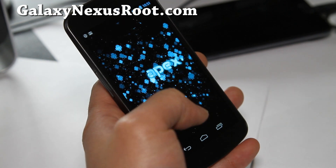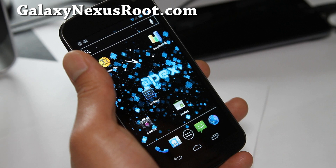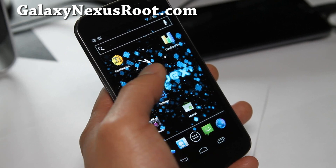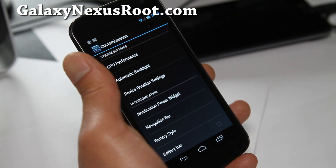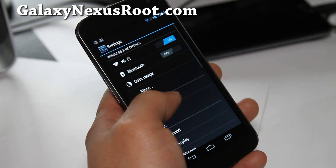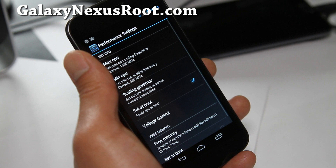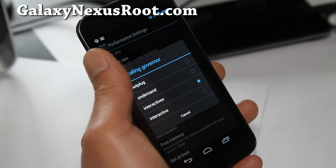This one's kind of cool because it comes with a lot of stuff, just all there. It comes with the Emotion kernel, which you can overclock to 1.35 GHz without use of setCPU. You can go to Customization under Settings and you can tweak the performance. I would recommend setting it to InteractiveX.